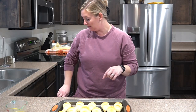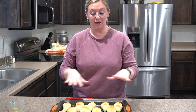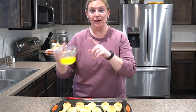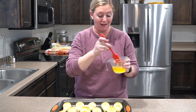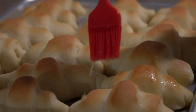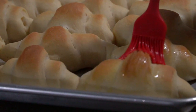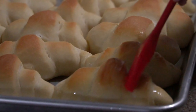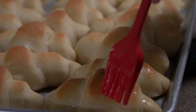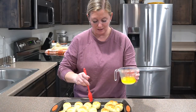My first pan just came out of the oven — they are nice and golden brown. I melted the remaining stick of butter we used to grease the pans in a glass, and I use a silicone brush to butter the tops of the rolls right when they come out. This more evenly distributes the butter than rubbing a stick on them.